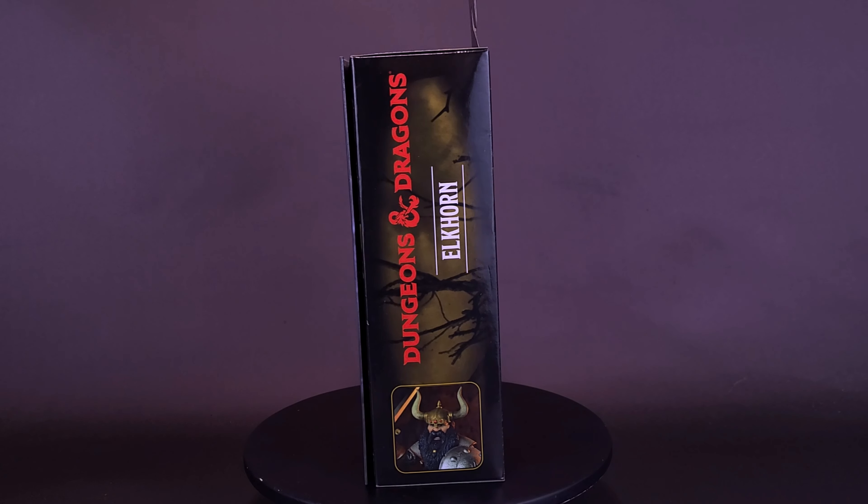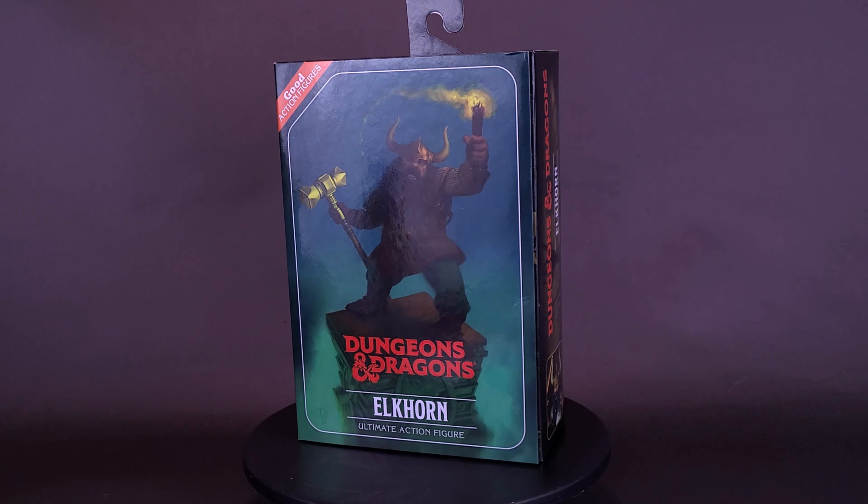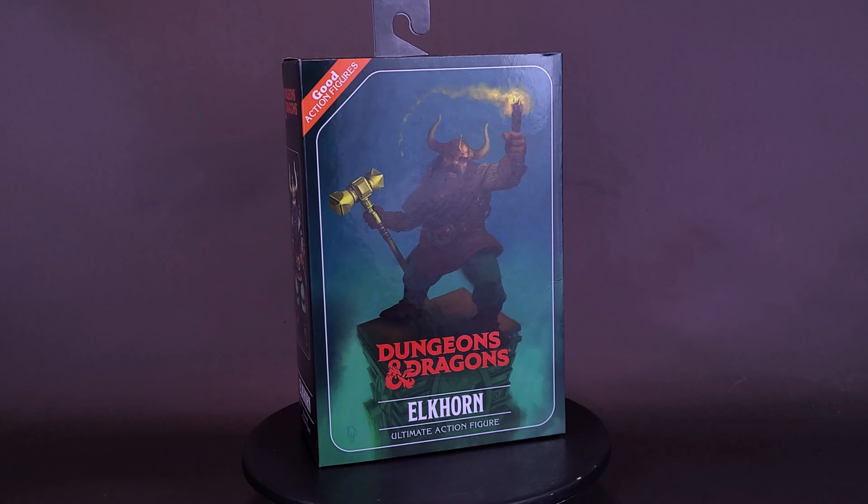It's not the size of the warrior in the fight, but the size of the fight in the warrior. Here's a look at the NECA Toys Dungeons & Dragons Elkhorn Ultimate Action Figure.